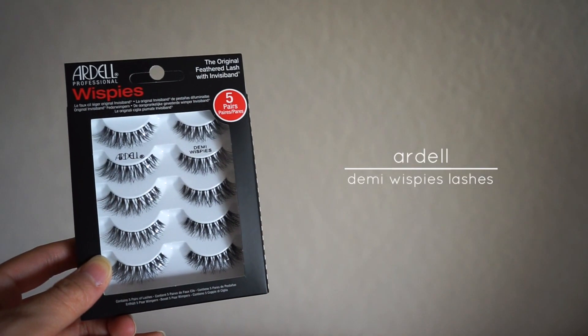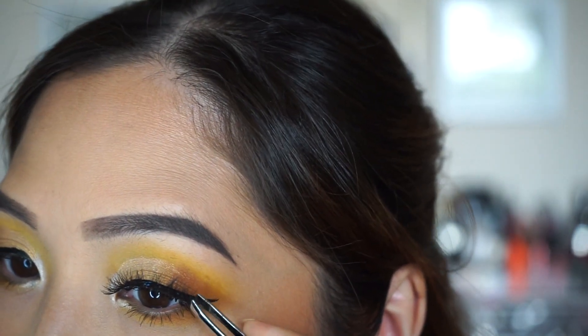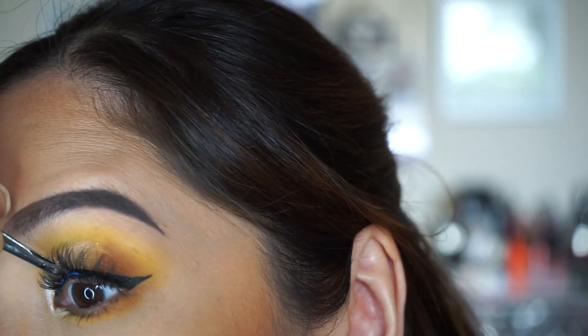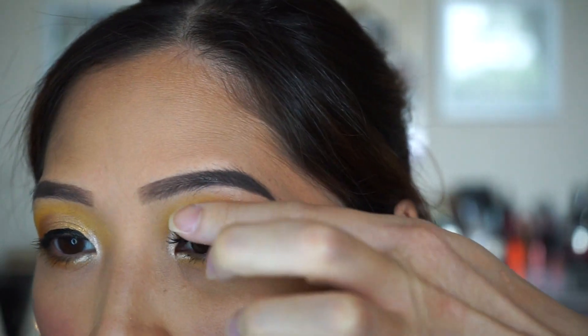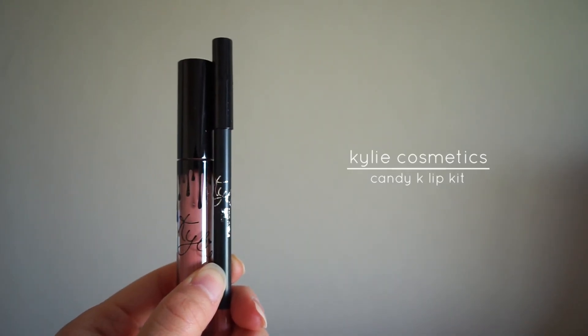For my lashes, I will be using the Ardell Demi Wispies. For my lips, I will be using the Kylie Cosmetics Lip Kit in Candy K.